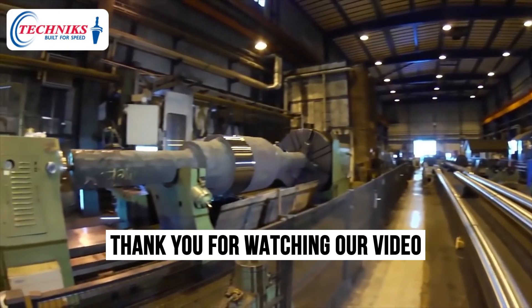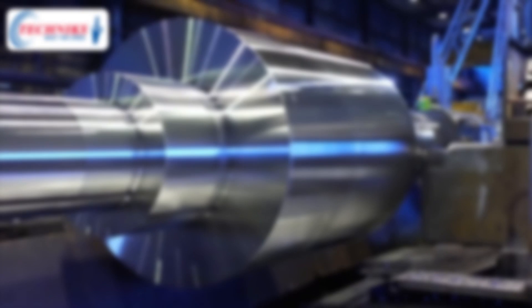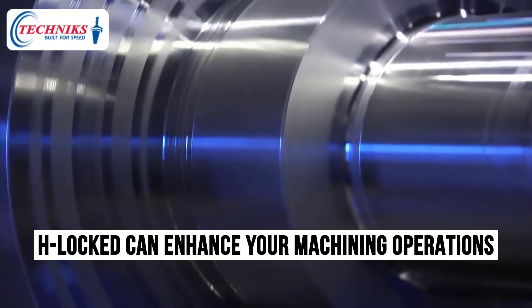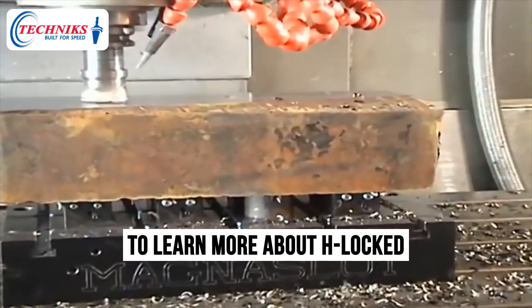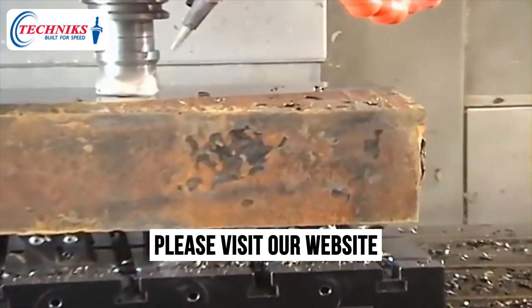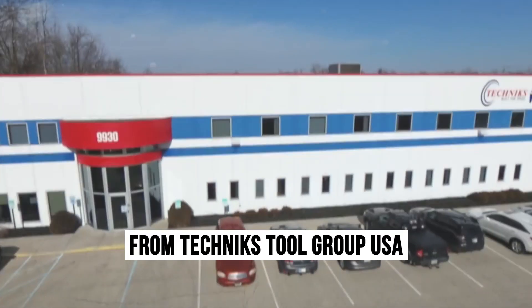Thank you for watching our video on the H-Locked Hydraulic Chuck Reduction Sleeves from Technics Tool Group USA. We trust you found this information useful in understanding how the H-Locked can enhance your machining operations and assist you in achieving superior precision and productivity. To learn more about H-Locked or any of our other groundbreaking tool holding solutions, please visit our website at technicsusa.com. And don't forget to subscribe to our channel to stay informed on the latest news and updates from Technics Tool Group USA.